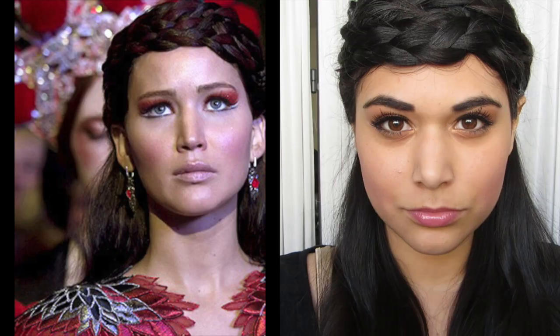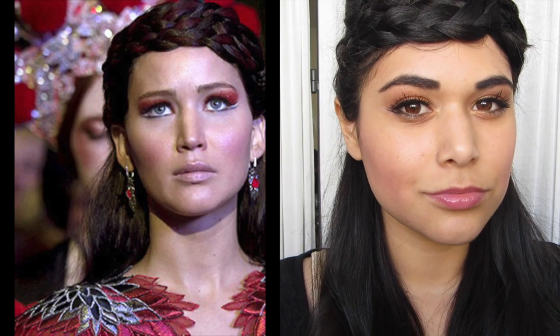Hey everyone, I just got back from watching Catching Fire. I loved it and I had to recreate this look that Katniss was wearing at the Presidential Palace during the movie. Mine leans a little bit more orange so I think it's a little more wearable. So let's go — this is my Catching Fire inspired makeup look.